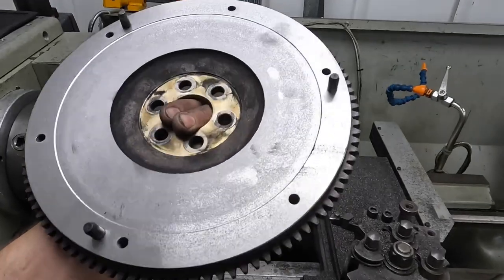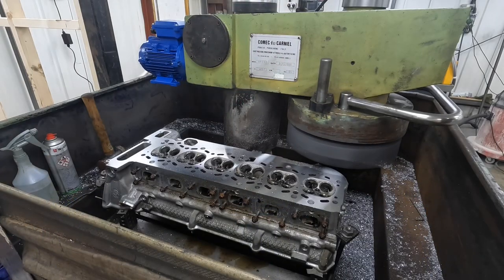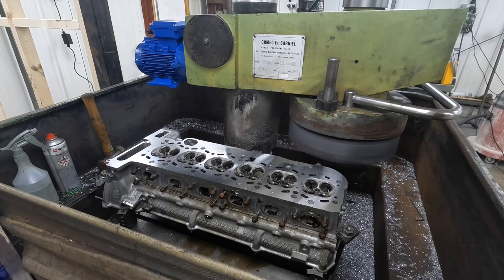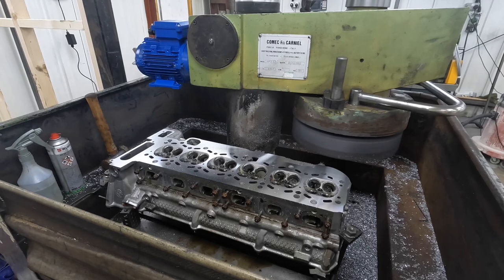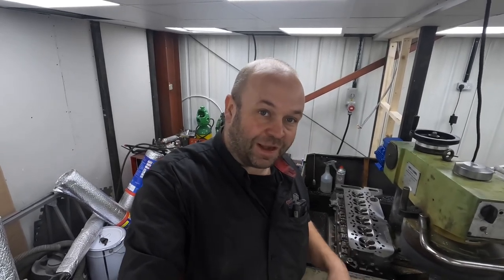Now I'm moving on to some more cylinder head work. That's the BMW head completely refaced and looking very nice. I'll go over to the other workshop and show the rest of the work we're doing to it. I've got to cut the seats on the cylinder head — I've already shot-blasted the valves so I've got to face those now. I've also done a little bit of work to the bottom end: I've completely balanced it.